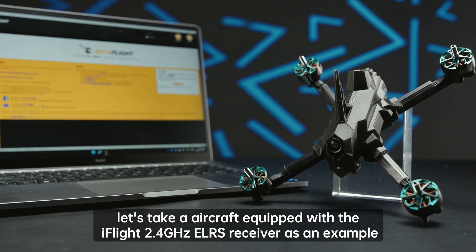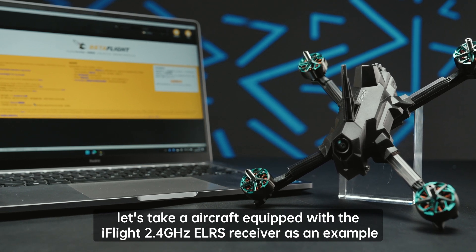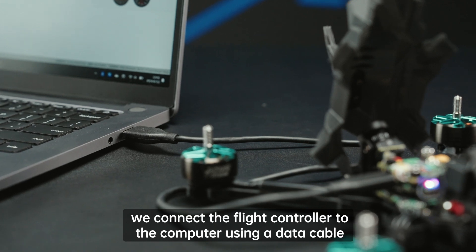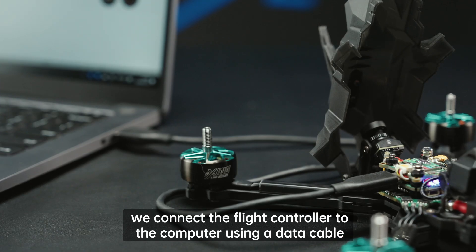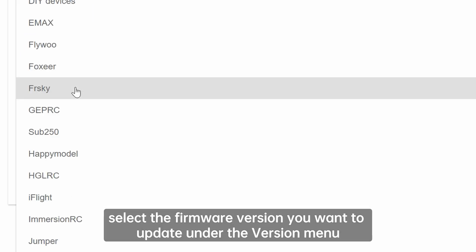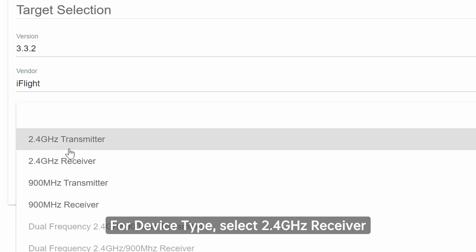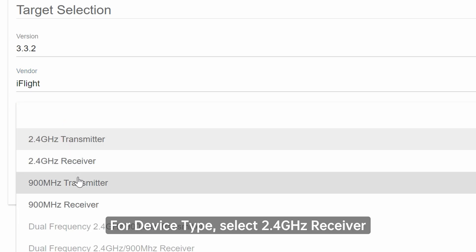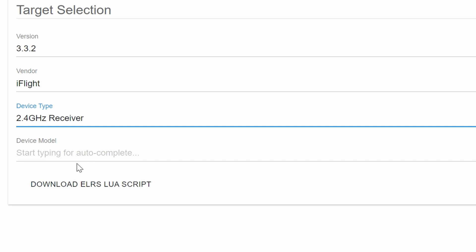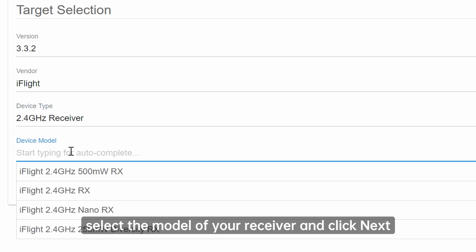Moving on to the receiver, let's take an aircraft equipped with the iFlight 2.4 GHz ELRS receiver as an example. First, connect the flight controller to the computer using a data cable. Go back to the home page of ELRS Web Flasher, select the firmware version you want to update under the version menu, along with the corresponding brand and model. For device type, select 2.4 GHz receiver. Then under Device Model, select the model of your receiver and click Next.